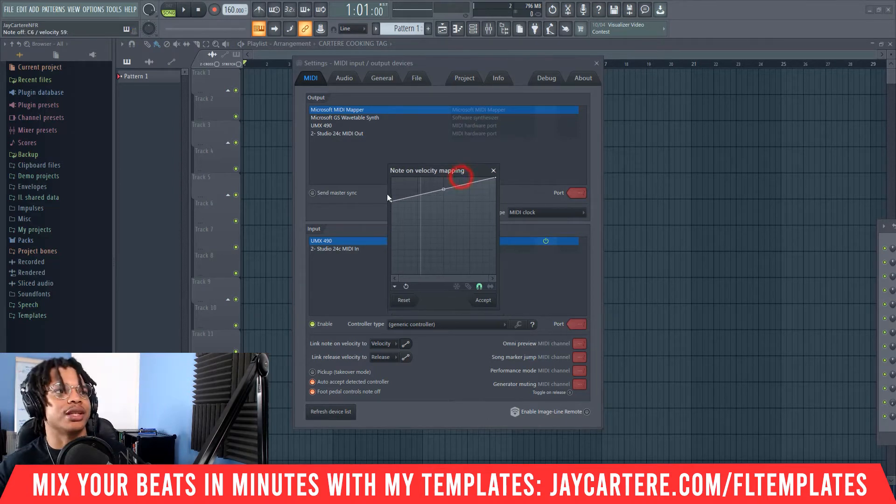The left controls the lowest velocity, the right controls the highest velocity. You want the right to be all the way up, and with the left you can mess around and change this to your liking. I like to set mine pretty high, but you can change it to your preference.